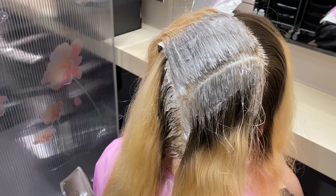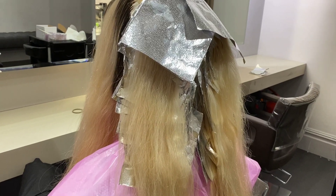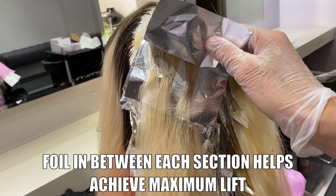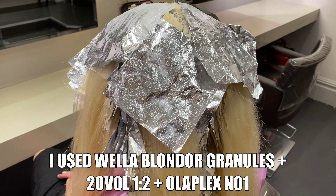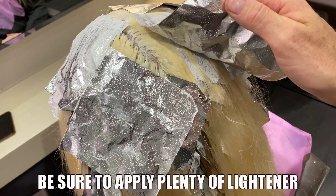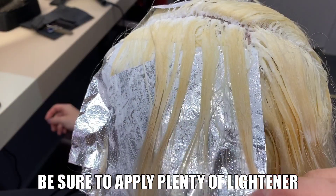I know exactly how his hair lifts — his eyes are very, very pale blue as you'll see in the reveal. His hair lifts super easy. I'm using small strips of foil in between each section as I apply my lightener; this makes sure I'm utilizing body heat to get max lift. I used Wella Blonde granules mixed 1:2 with 20 volume, and of course there's some Olaplex in the mix.